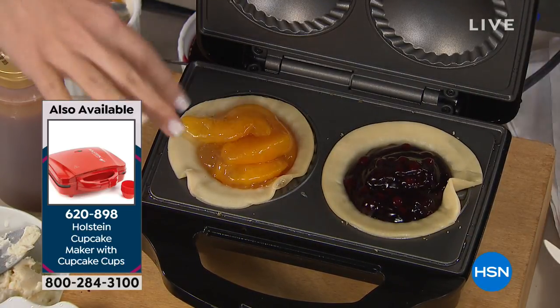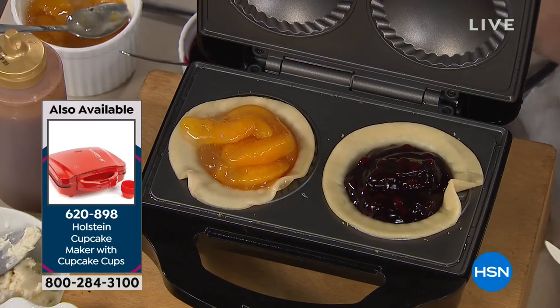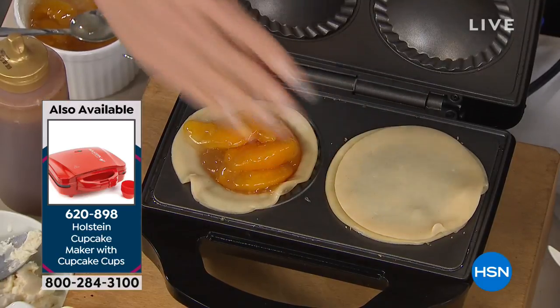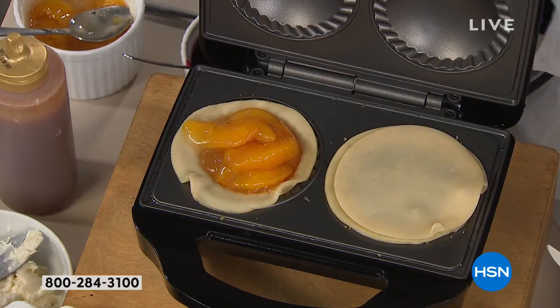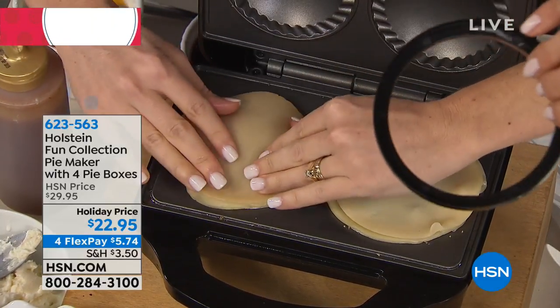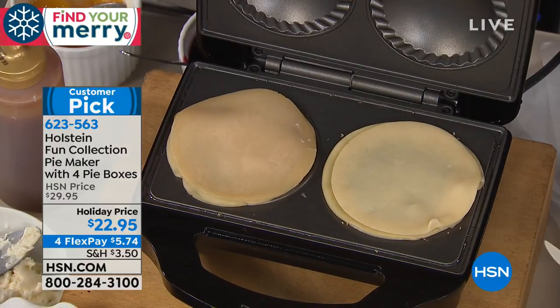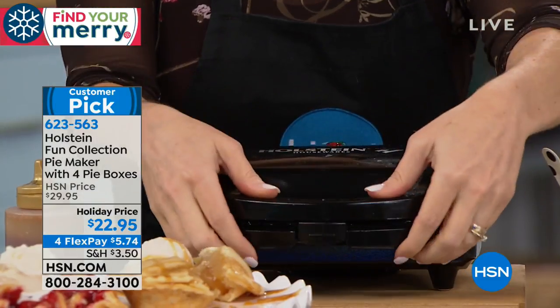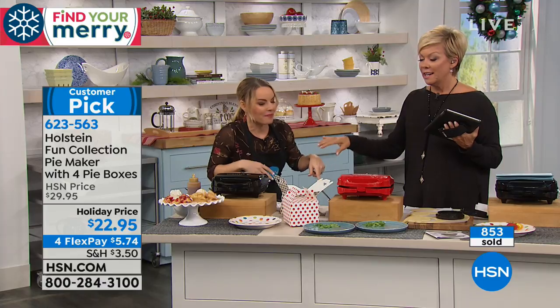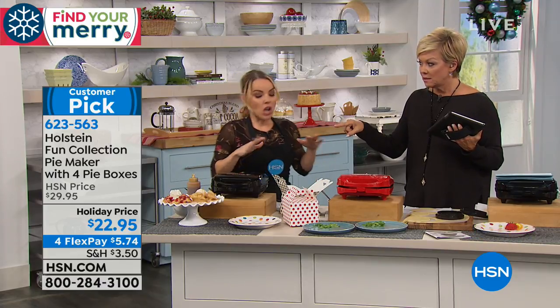Here's how you fill them: you place your bottom dough on the bottom, then simply take the top piece and place it right on. It comes with a slicer and cutter so you get just the perfect sizes. Once you place the top on, you close it, lock it, and let it do its job. As you're closing it you can actually hear it sizzling.